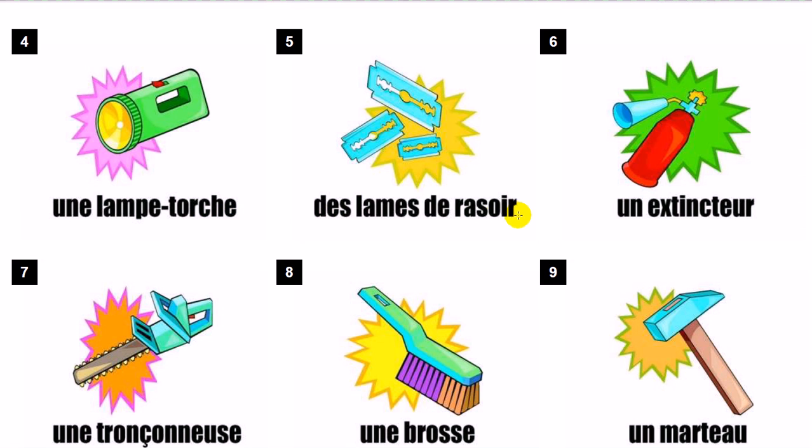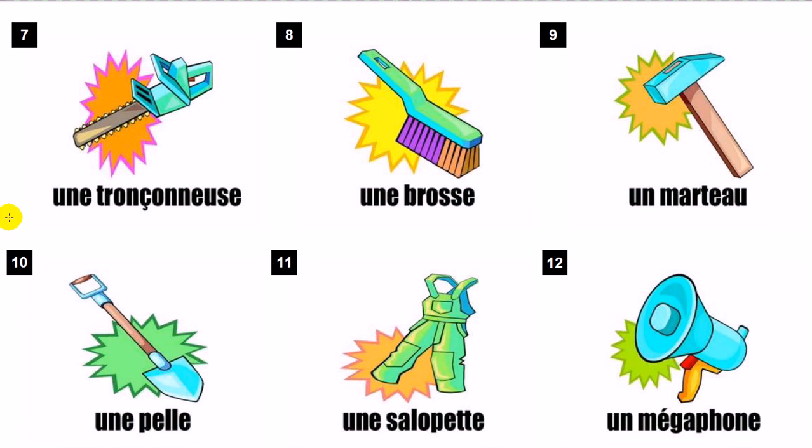Des lames de rasoir. Un extincteur. Une tronçonneuse. Une brosse.